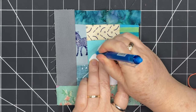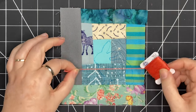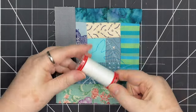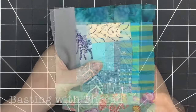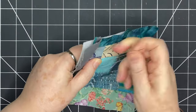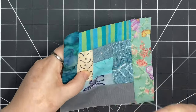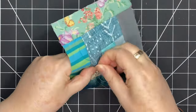This is heat erasable, so when I'm finished stitching I can just hit it with an iron. Before I stitch my bunny, I want to baste this piece onto the felt so it doesn't shift around while I'm working. I'm going to use regular sewing thread for that, starting in the middle and working my way out to the edges, taking small stitches on the front and larger stitches on the back.